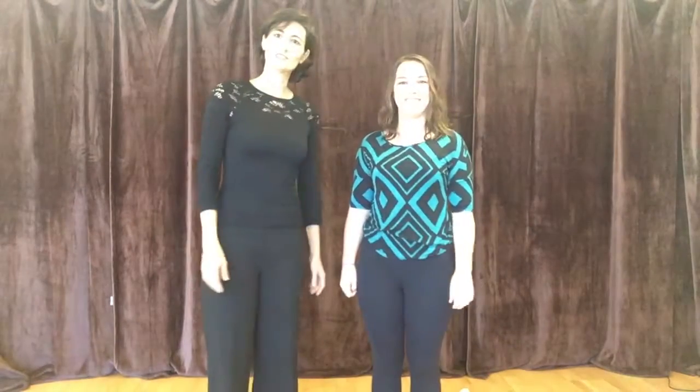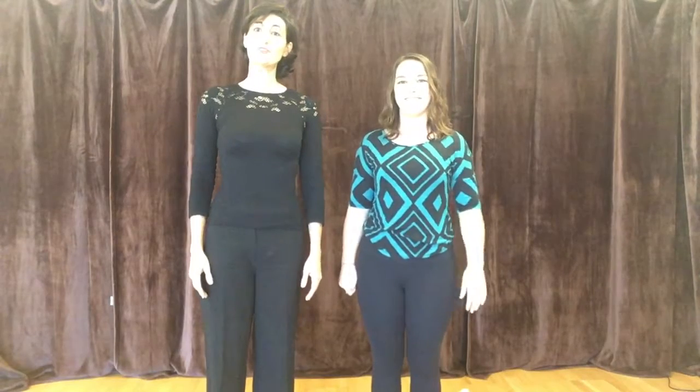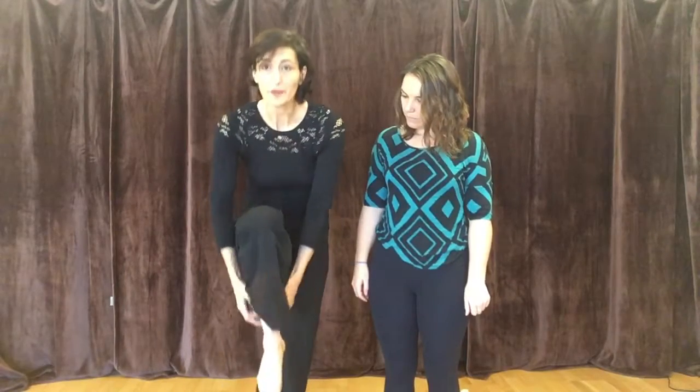Hello, I'm Suzy Hart from Suzy's Studio and this is Emily Randall, a social instructor here. We're going to talk about knees today. I'm going to talk about a muscle called your VMO.